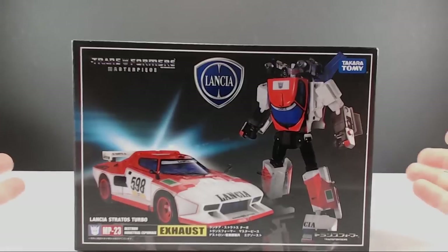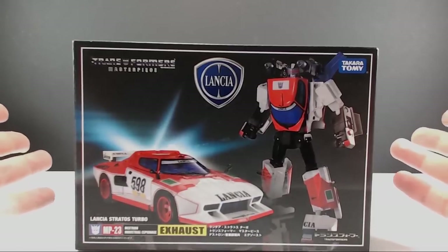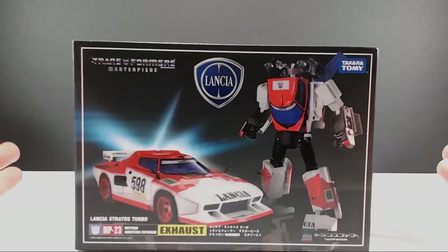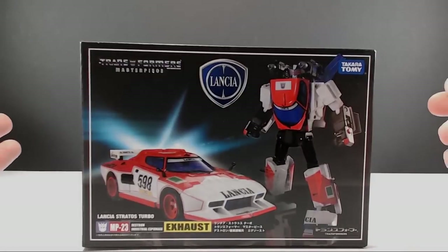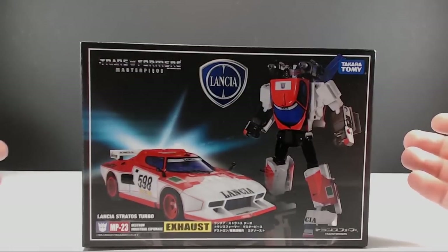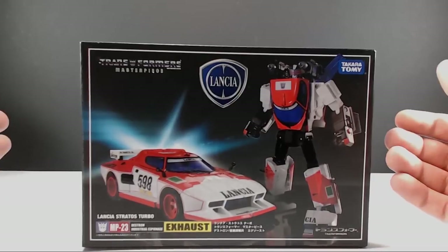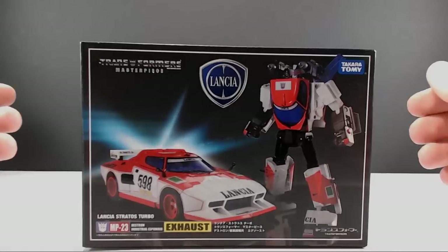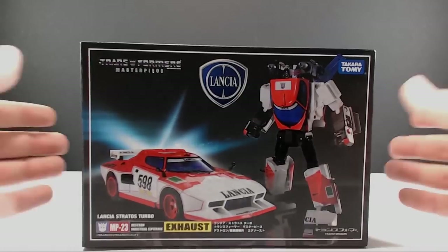Japan was still able to release this figure, so if you're lucky enough to find it in Japan or get it from a Japanese company, you were able to get it. Some of those Japan companies have unfortunately upped the price because they know how hard this figure is to get. I almost wonder if Takara Tomy didn't do as large a production run as they normally would, knowing Hasbro Asia was backing out — or if they had extra figures, maybe they're repainting them as Slicer right now.